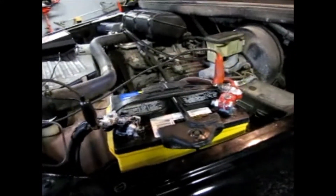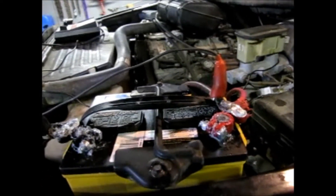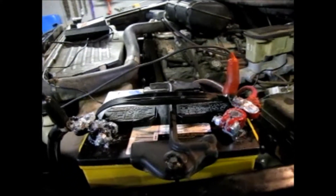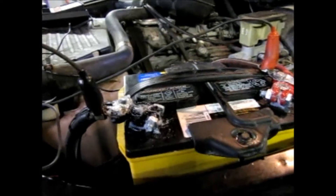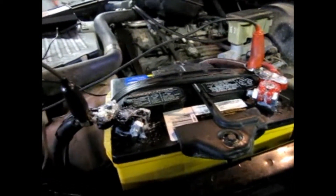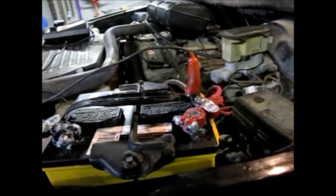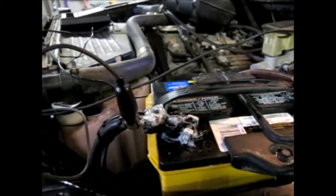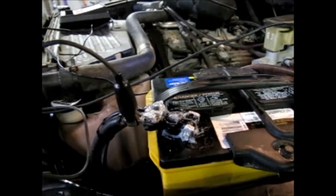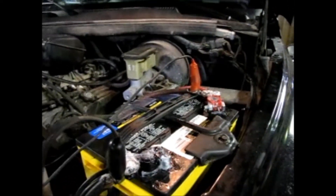What actually causes the corrosion on batteries is the hydrogen gas that these batteries expel through the ventilation system — and sometimes just through the casing. This is a cheap battery, and I suspect there's a possibility they didn't use the best methods of sealing where the posts come up through the plastic top. So I think you can actually get small amounts of hydrogen gas coming up through there, and I think that's what causes the corrosion.